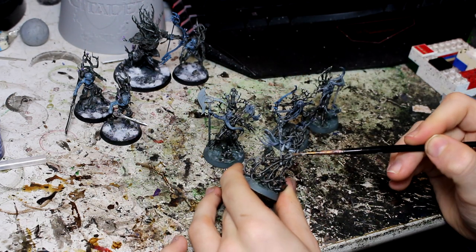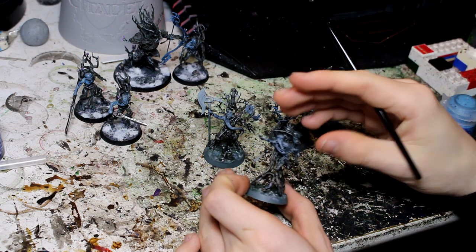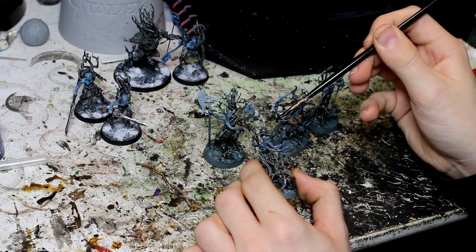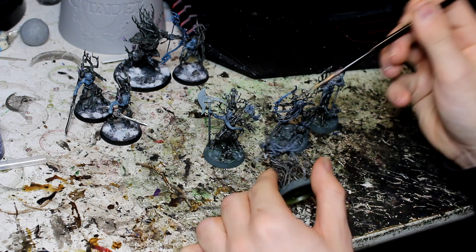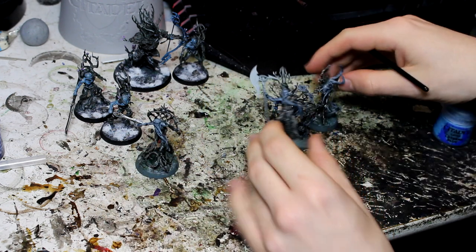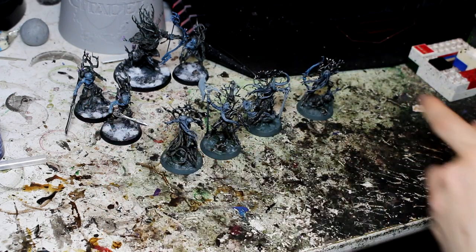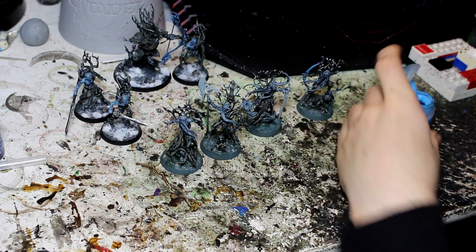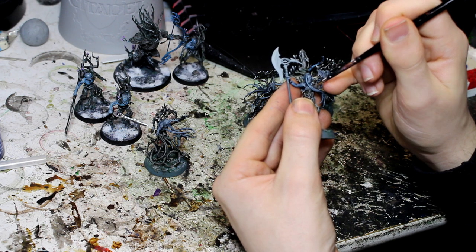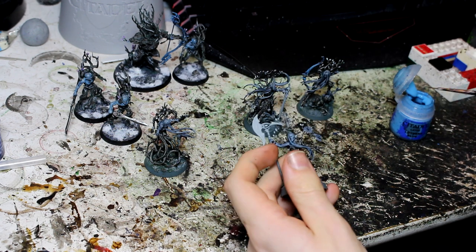I'm not sure what I want to do with the top — I might do it as Lead Belcher silvery. I also put Celestial Grey onto the gemstones and stuff — in the back of there, also on the little circular hanging things. We can see our skin is now quite grey and dark still. So I'm going to go with Lothern Blue again, but this time not as a full coat — I'm just going to do it as an edge highlight, especially on the hair on these guys, just to pick out edges and really make the skin tone a lot brighter.